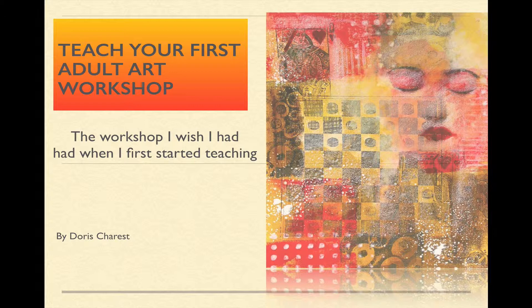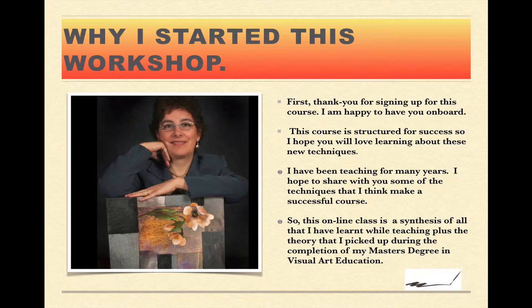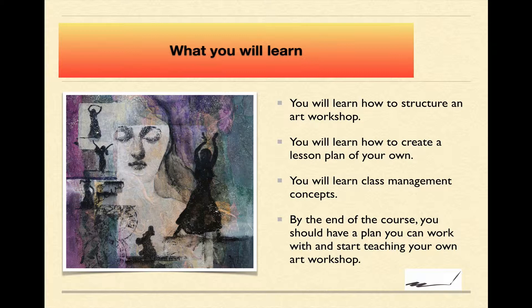Teach your first adult art workshop. This is the art workshop I wish I had had when I first started teaching. My name is Doris Charest, and I have been teaching for quite a few years. I'm going to give you all the different hints on how to structure a workshop, create your own lesson plan, learn all about class management, and by the end of my course, you should be able to have a plan for your course and start teaching it.